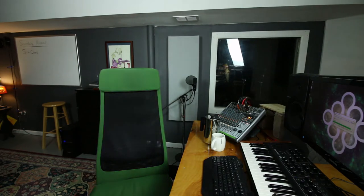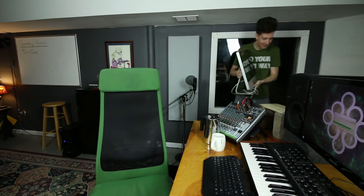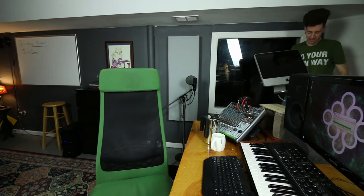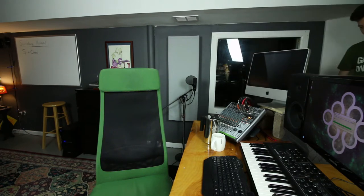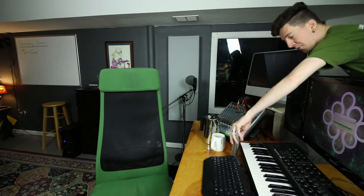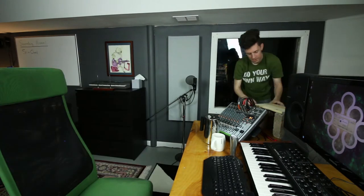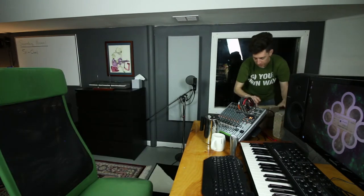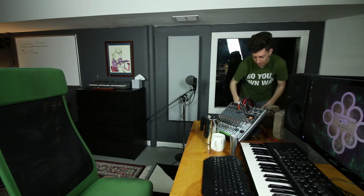Before everybody gets all crazy like, 'Oh, Garden Sound's rich, he's just got an iMac sitting around' — this is my wife's iMac. It's old as shit. She got it in college like fucking 10 years ago. So fuck off. I'm not rich. I'm frugal, motherfuckers. Shit barely runs — that's why I'm installing Ubuntu on it. Ain't nothing else going to run on it.